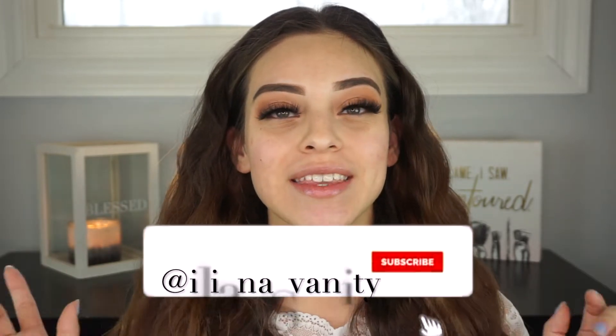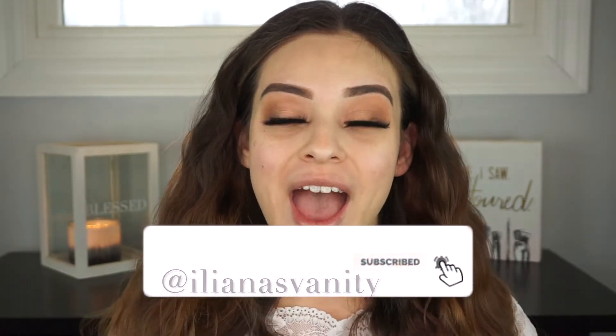If you want to know how it works out, make sure you keep on watching. Before we get into the video, as always make sure that you subscribe to my channel and hit that notification bell so you are notified every single time that I upload. Give this video a big thumbs up and let's jump into another review.